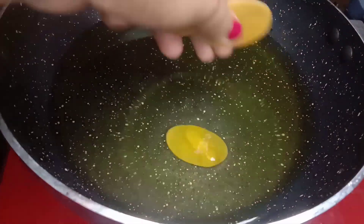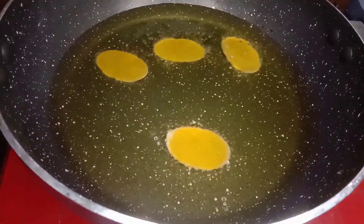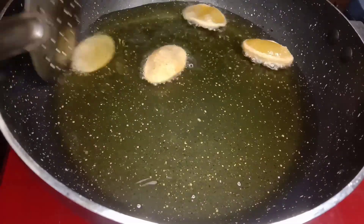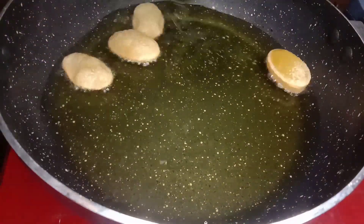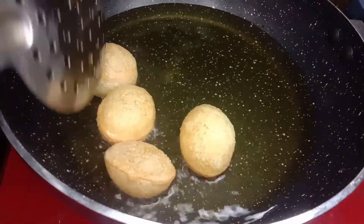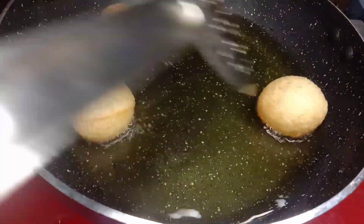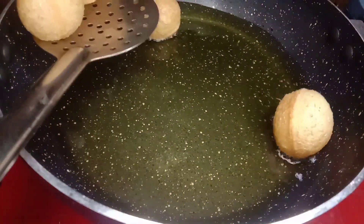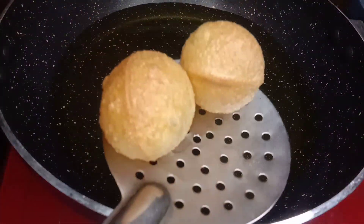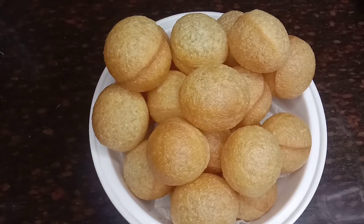Because of the ready-made pooris, we will fry them. Both sides are nice — a mild golden brown color. So the pooris are ready.